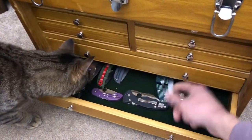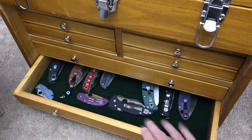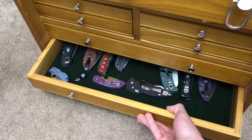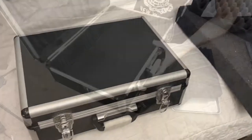Because currently this is what I'm rocking for my knife storage. They're all laying flat and some of these drawers are getting a little bit crowded. So I'd rather keep fixed blades and tools and pens in here and I'll keep all my folding knives in the case. So let's empty this guy out and resize this foam and we'll see how it works.